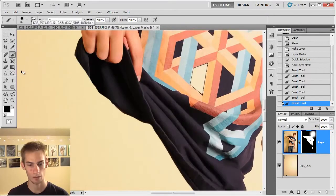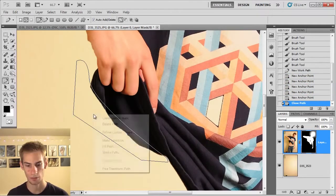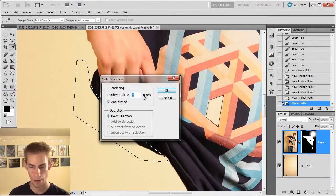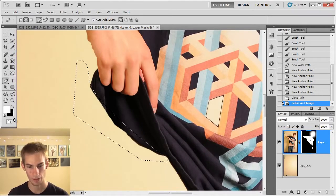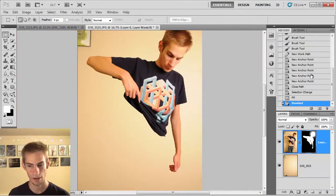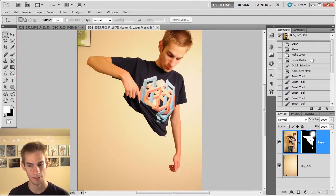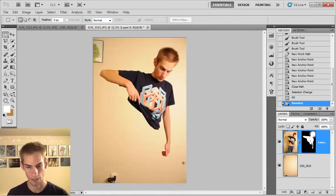If you wanted a smoother line, you could grab the pen tool, go in here and make a quick path just like that. Finish the selection, right-click inside of it, click make selection, feather it by a pixel, click OK, and then press Control+Backspace — that will fill it in with black, which is the color you want on the layer mask. So just do that and it looks fine. No one is going to be able to tell.